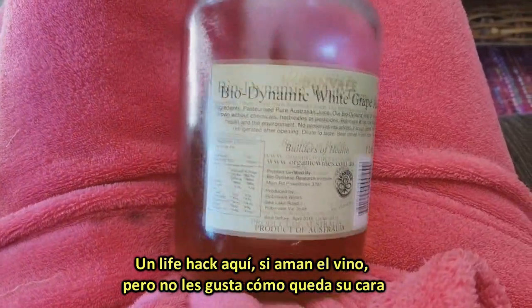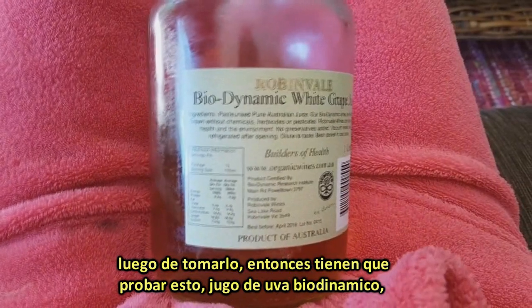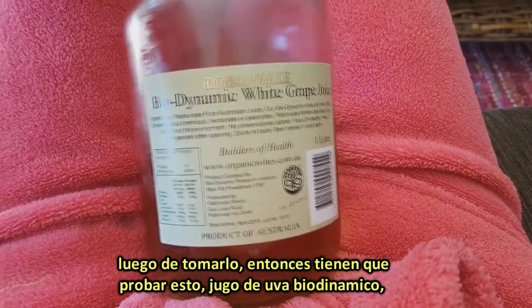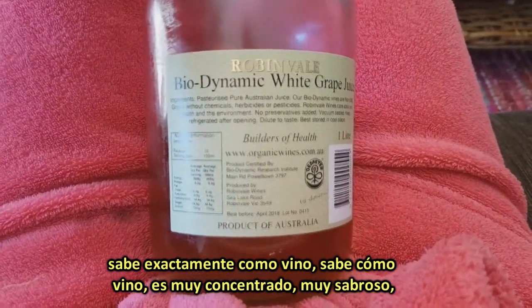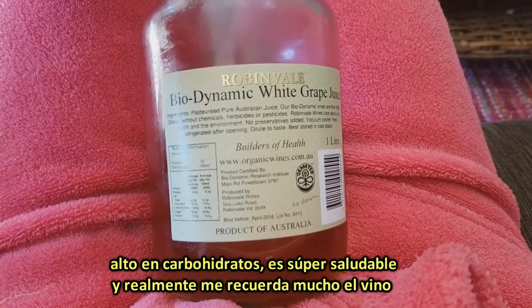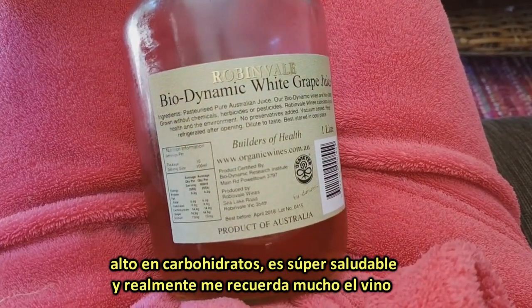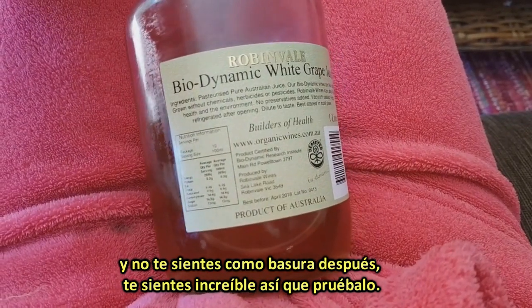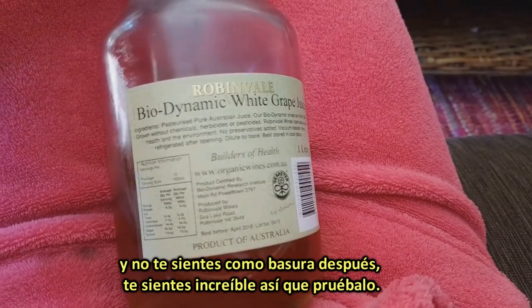Bit of a life hack here. If you love wine but you don't love the awful feeling that it gives you after drinking it, then you've got to try this: biodynamic white grape juice. It tastes a lot like wine. It's very concentrated, very tasty, high carb, and so healthy. It really does remind me a lot of wine, and you don't feel like crap afterwards — you actually feel amazing. So try it.